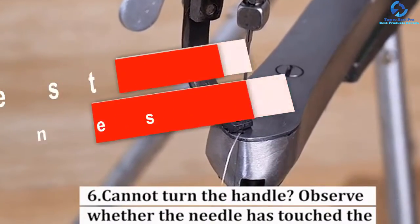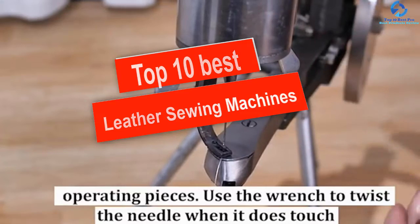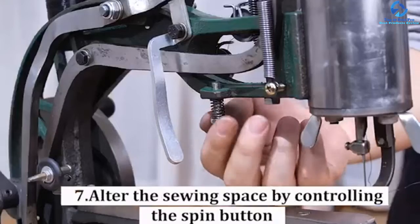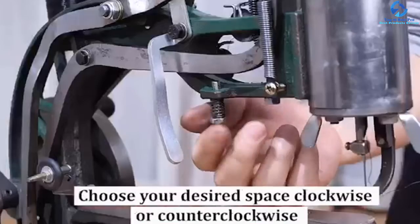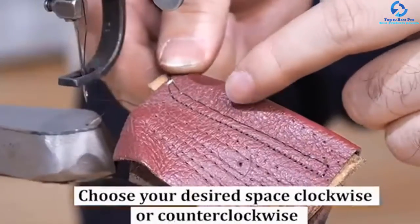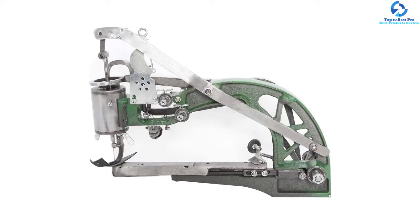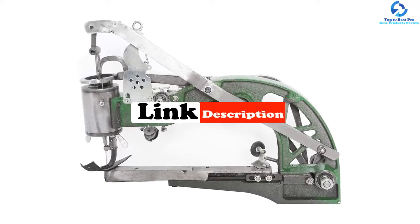Hey guys, in this video we're going to be checking out the top 10 best leather sewing machines. I made this list based on my personal opinion and hours of research, listed based on quality, durability, price, and more. I've included options for every type of consumer, so if you're looking for an entry-level option or the best product money can buy, we have the product for you. Be sure to check the links in the description for updated pricing.